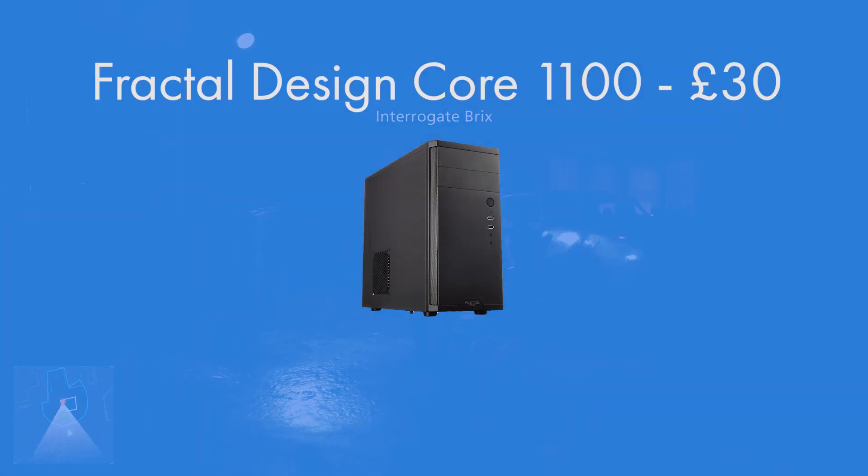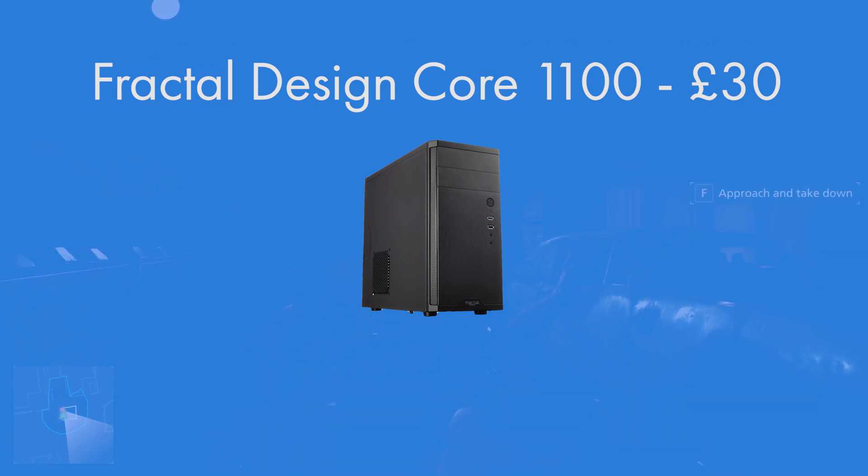For the case I went for the Fractal Design Core 1100 — a Micro ATX mini tower keeping things nice and small. At £30 it has USB 3 and USB 2, giving both legacy support and the new standard. It doesn't have a window, but for a build like this you want to keep it professional. This is a great-looking case for any home, office, or bedroom — nice and sleek, blends in, and is a really nice design.